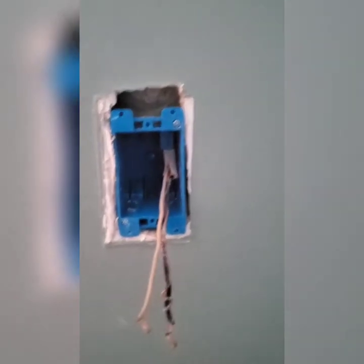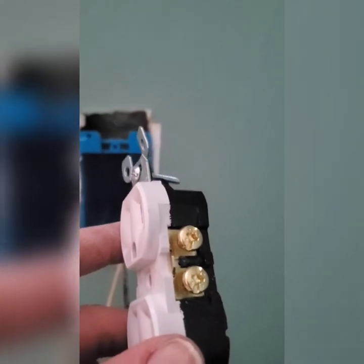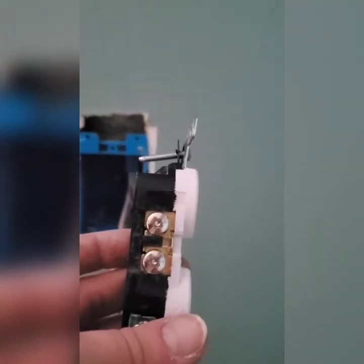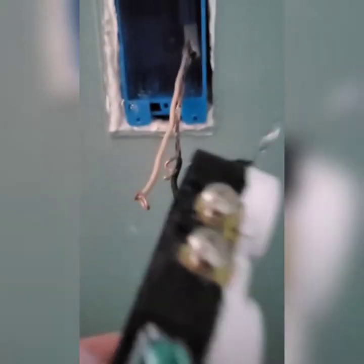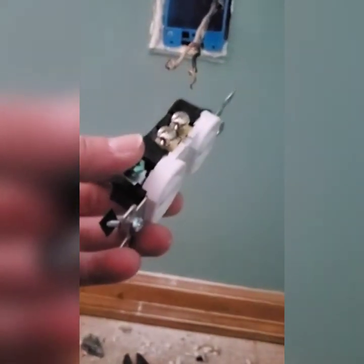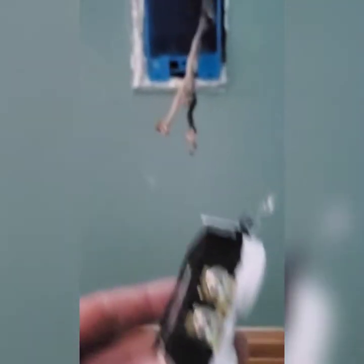Then you can hook the outlet back up the same way it was. The black wire goes on the bottom on the side without ground. The white wire goes on the bottom on the side with ground. The ground goes on the green screw at the very bottom on that side. To do this, you put these little loops around the screw and then tighten the screw down. People have different methods — I've seen electricians who can do it super fast. As long as the copper part of the black wire and the white wire are not touching, you'll be fine.